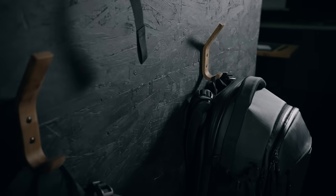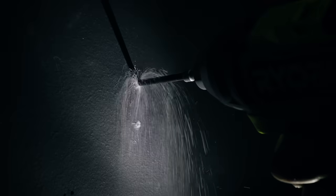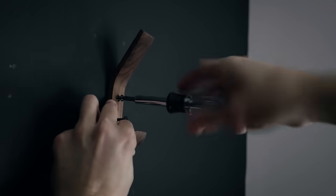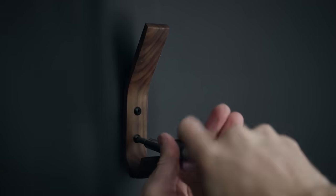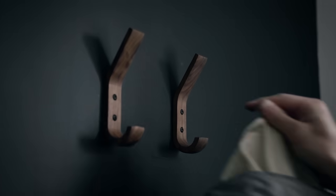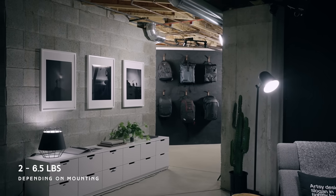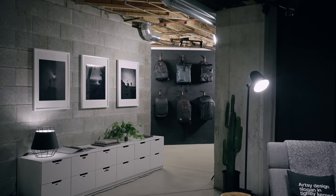Which leads us to today's video sponsor — us. We are slowly releasing a line of home decor products. These are the second piece in our home accessory line: walnut wall hooks, made of solid walnut. They come in a pack of two with black hardware and hanging instructions. The hooks can hold about seven pounds, so these camera bags are all empty. We'll leave a link in the description box if you want to check out where you can buy these.